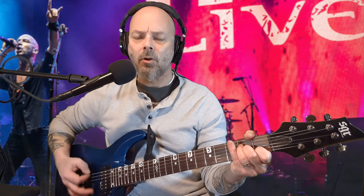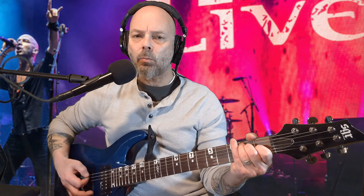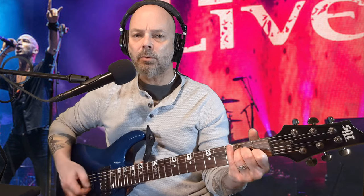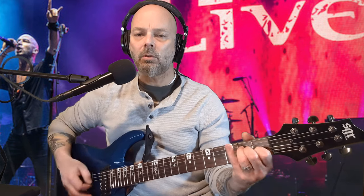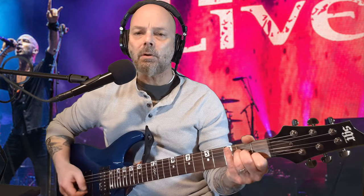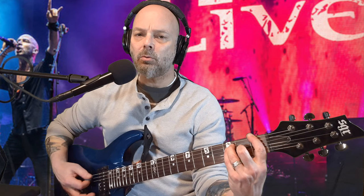That's where the bass comes in. Then it goes to F, G, and back down to F. "Ooh, I can feel it coming back to you."